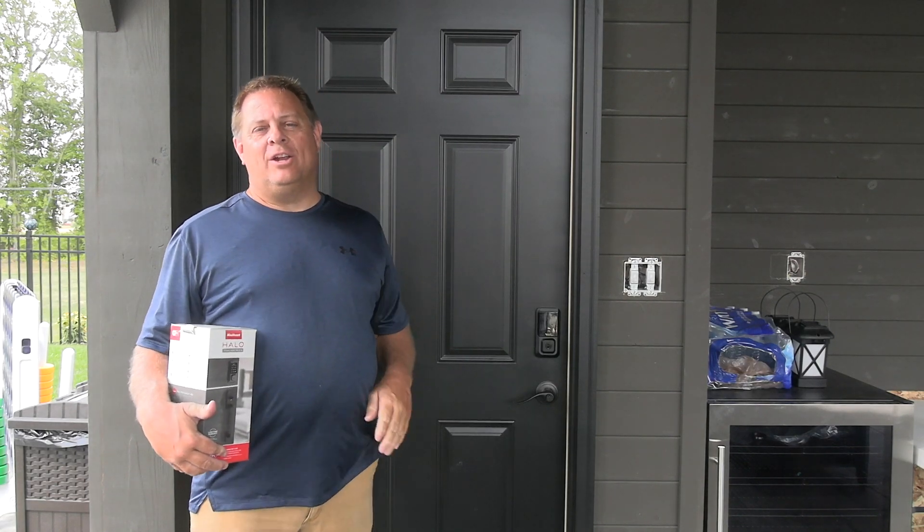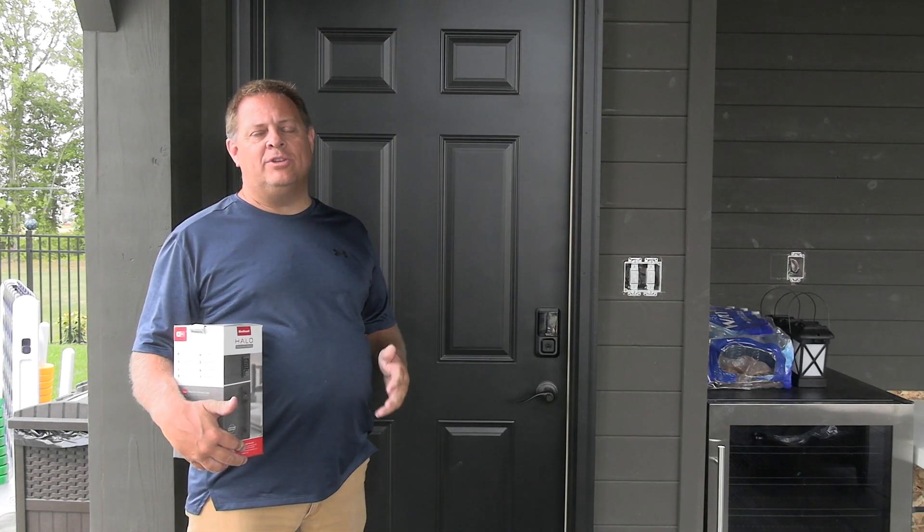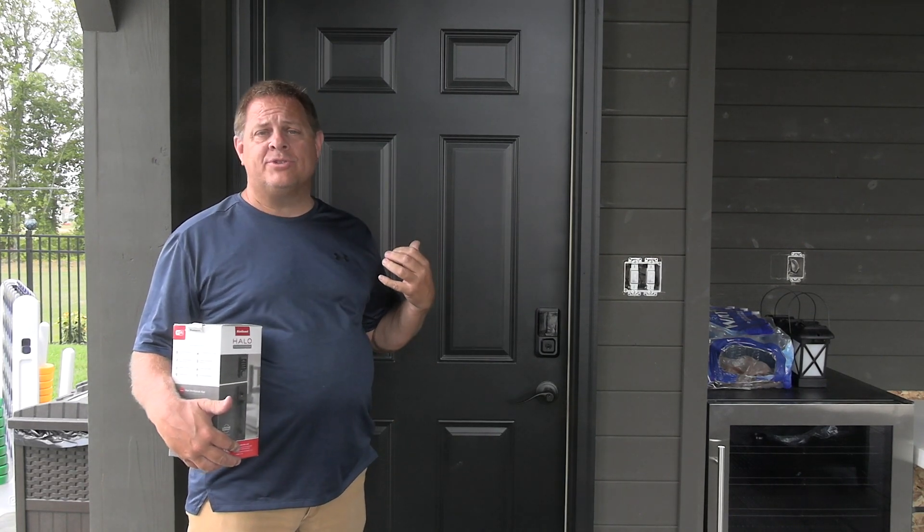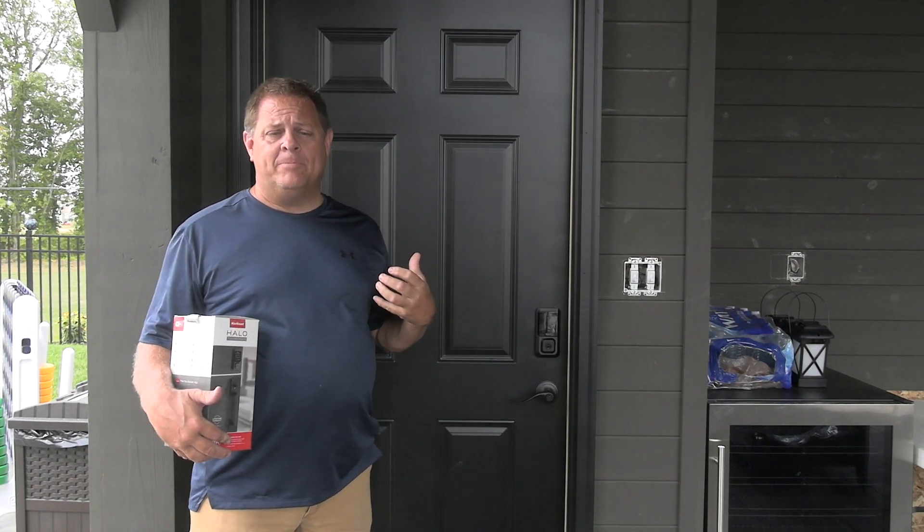Hey, it's Jason. Welcome back. I've got a great product here that I've installed and started using and I really like it. This is the closet to our pool house, so it's out behind the house.